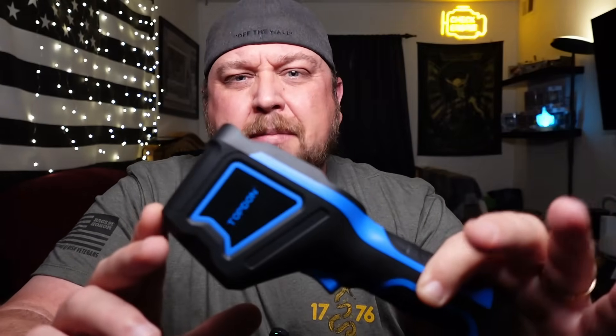This particular one, the Mini — they have a TC-004 regular one, which is a little bit better than this one. The Mini is a more budget-friendly option. We'll get into what the differences are later on in the video.